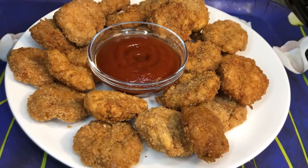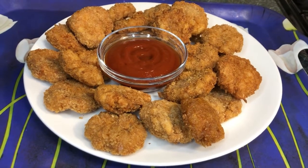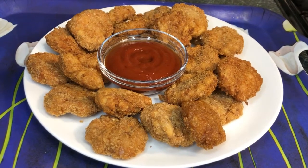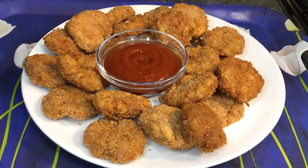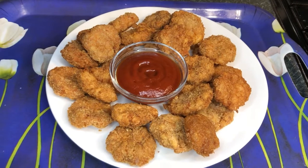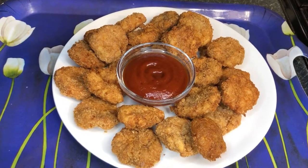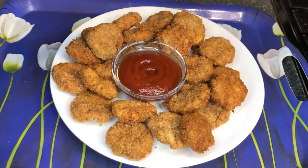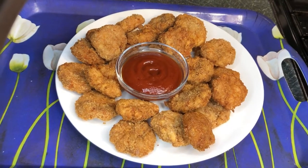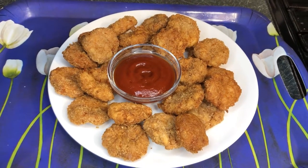Hey Cheeky Chefs, welcome back to my YouTube channel. I hope you're all doing well. Today we're making spicy chicken nuggets in my style and they taste really good. If you haven't subscribed yet, please do, and if you like this video don't forget to leave a like. These are really crispy, taste really good, with a nice spicy kick. Hope you enjoyed today's video — don't forget to like, subscribe, and click the notification bell. Until next time, bye!